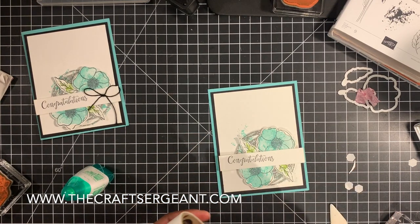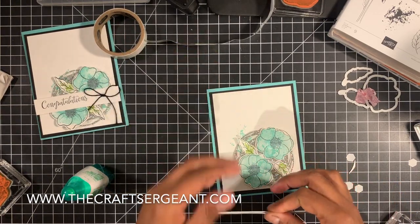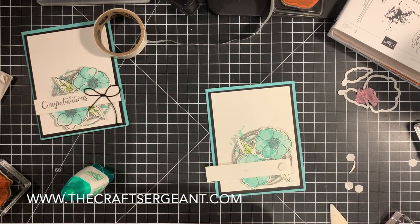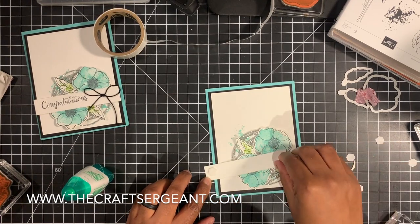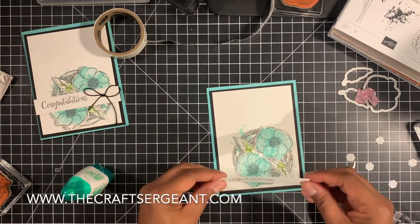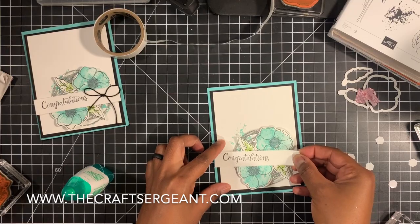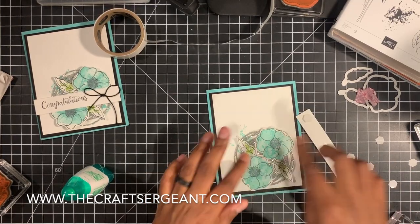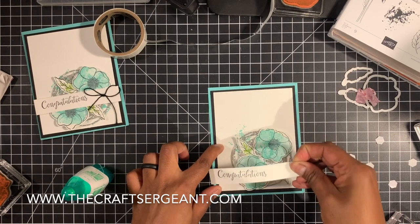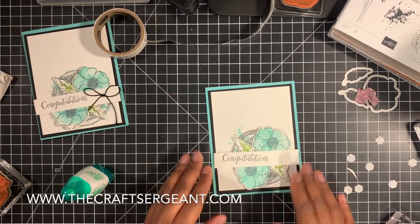Then I'm going to take one last glue dot and put that in the center of my sentiment strip so that way it'll stick to the center of my little embellishment piece here. And I'm going to take two dimensionals and put them on the outside edges. I'm going to pop it up just in this long spot — I didn't stick it down too good. And we're going to stick our little sentiment strip, if I can get it in the right spot, right about there, just like that. I'm going to set that to the side.